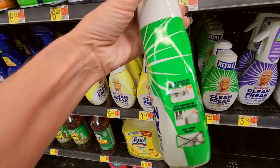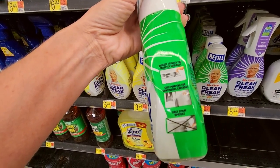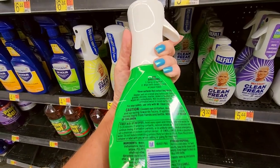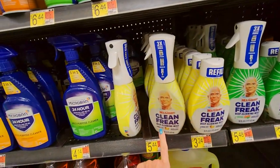Squeeze trigger for targeted coverage, keep pumping for continuous coverage, only spray upright. So you just spray and wipe — it's a deep cleaning mist. You can get Gain flavor or lemon flavor.